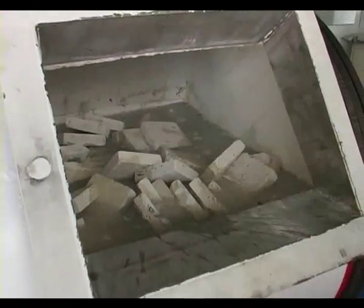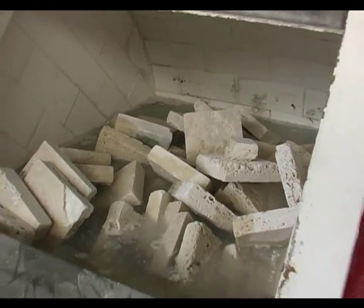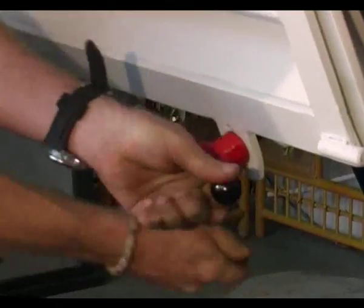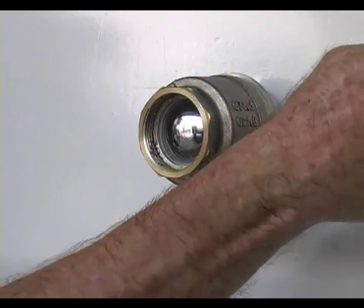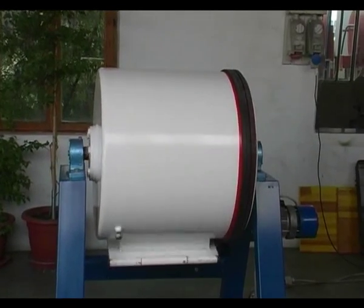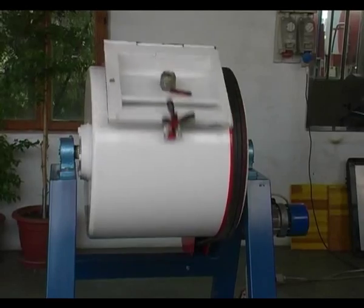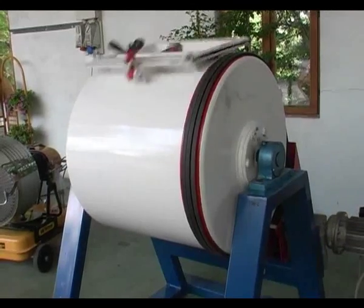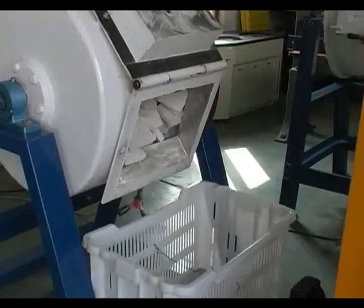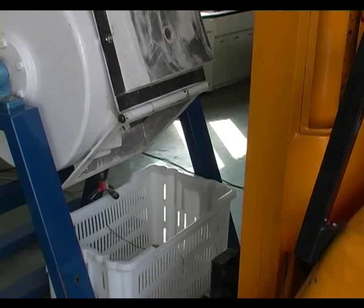The machining starts after filling the mill with raw materials and topping it up with water. The mill starts rotating at an adjustable speed; the mill operating time depends on the hardness of the material to be machined and on the desired aging effect. At the end of the machining, the material can be unloaded.